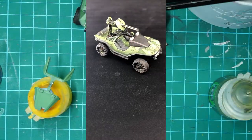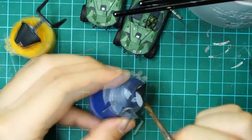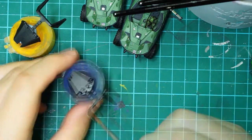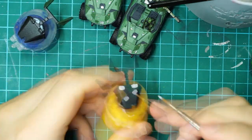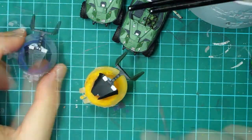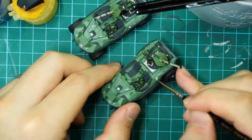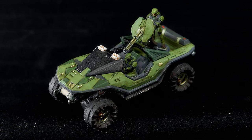The driver and turret operator were a bit too small for me to get the details onto, so I'm a bit embarrassed to admit that I just slathered paint on them and was done with it. Once all the parts were done, I put Nuln Oil on the metal, Athonian Camoshade on the green, and Agrax Earthshade on the humans. And that's the process.